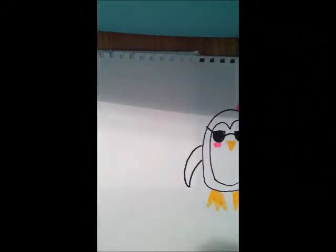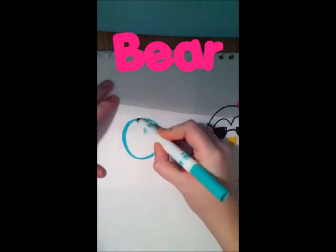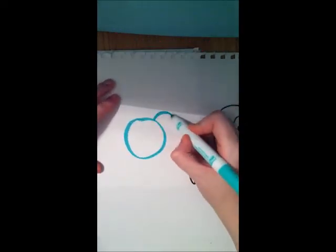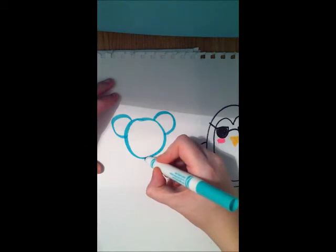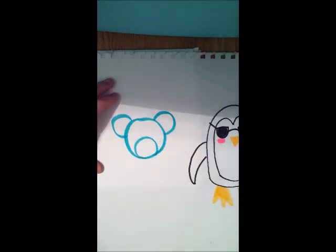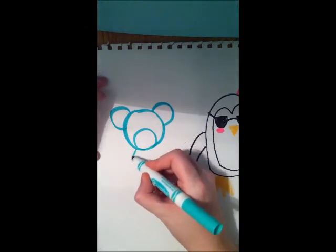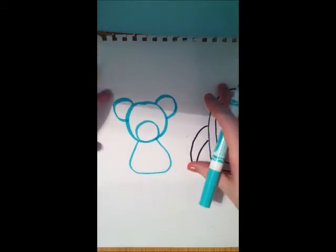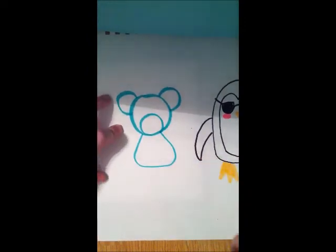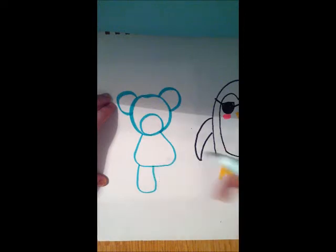Next to our penguin, I'm going to draw a really cute teddy bear. It starts with a simple circle, then two semi-circle ears, a round circle, followed by a really weird shape — it's kind of like a triangle with rounded edges. From there, I'm going to draw some other weird shapes — it's kind of like a box with rounded edges, and it kind of curves in in the middle.